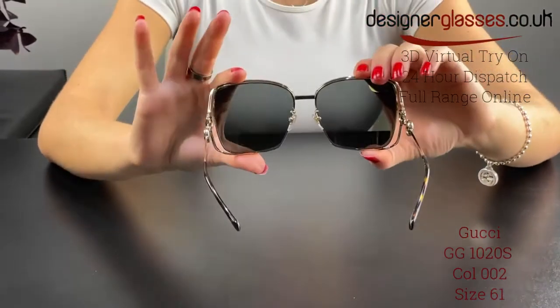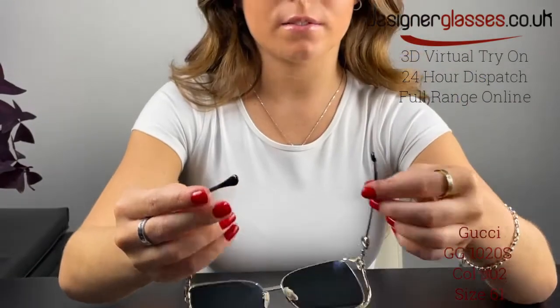Our online virtual try-on feature uses the latest augmented reality technology to map these glasses to your face and show you exactly how they'll look on you.